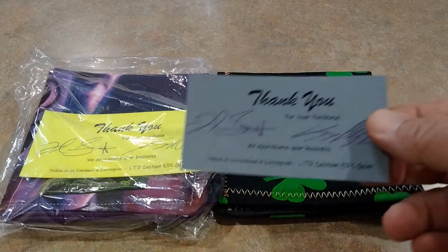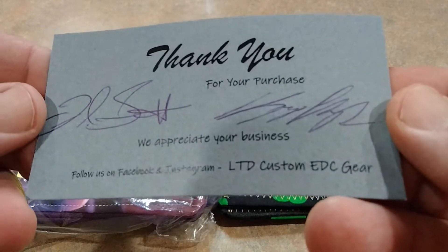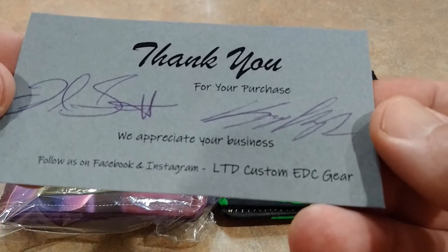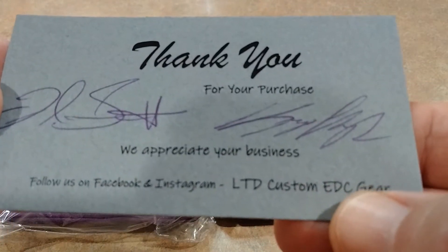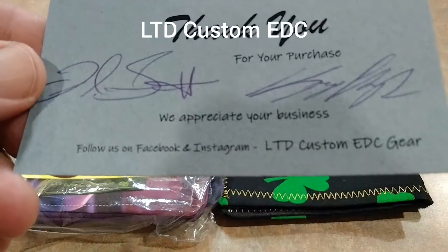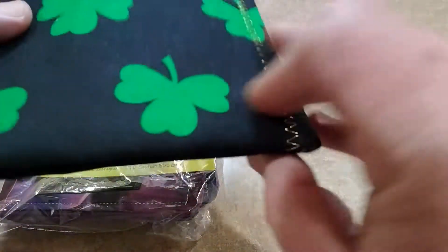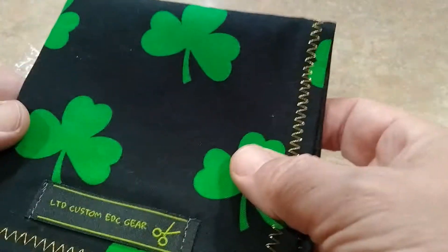I found these guys on Instagram. I think Rusty Knife Lover made a post with them and he uses them. That's LTD Custom EDC Gear on Facebook and Instagram. They have this mustache logo, but I got these.